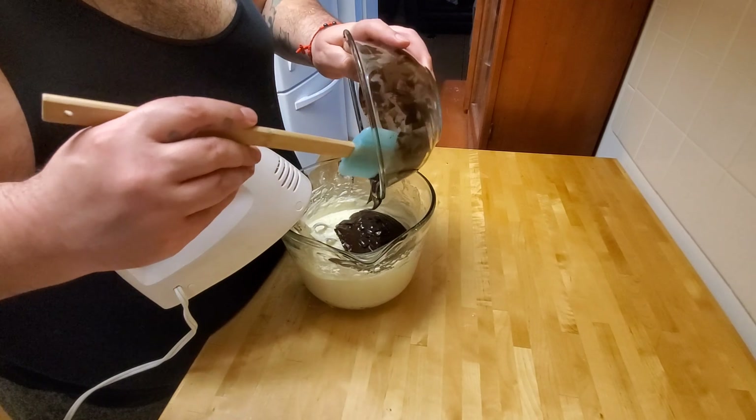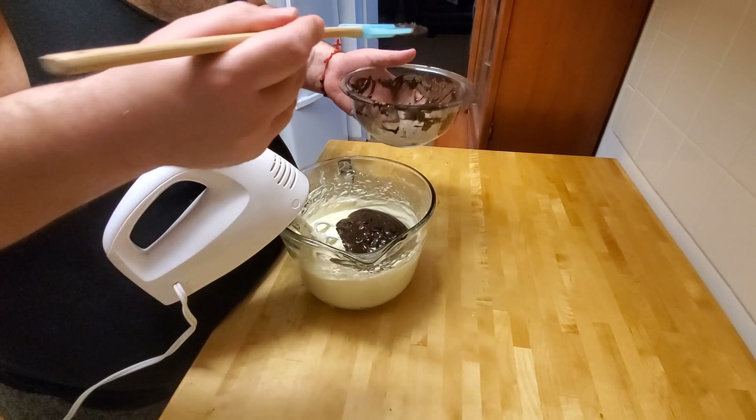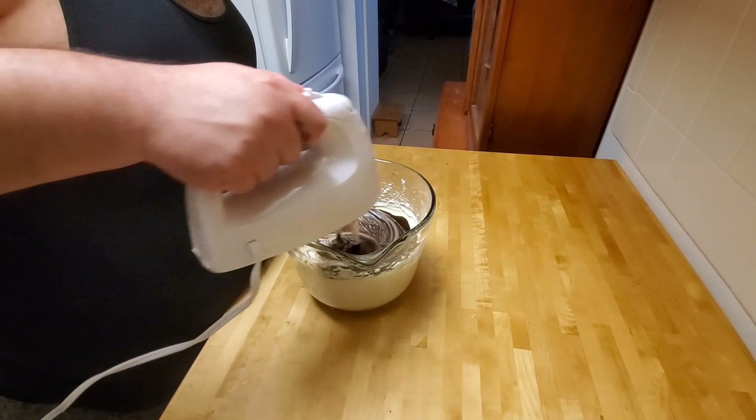Once that step is done, mix in our chocolate with the cream cheese — just make sure you get all the little bits in there. It's optional whether you want to mix it all in, or leave it more as a topping for the cheesecake prior to putting it in the oven. I opted to mix everything in, and it turns the chocolate into a milk chocolate color, as you can see here. It looks pretty nice on top.